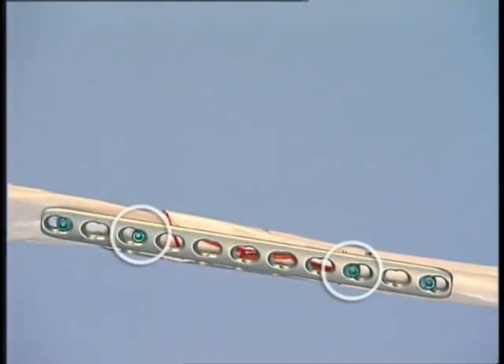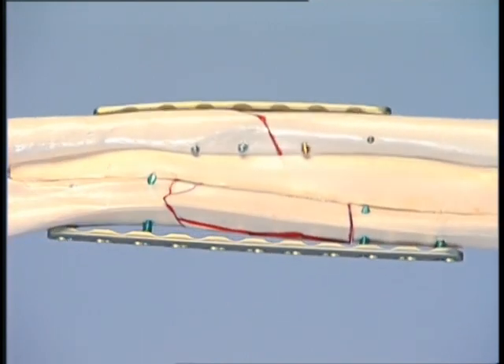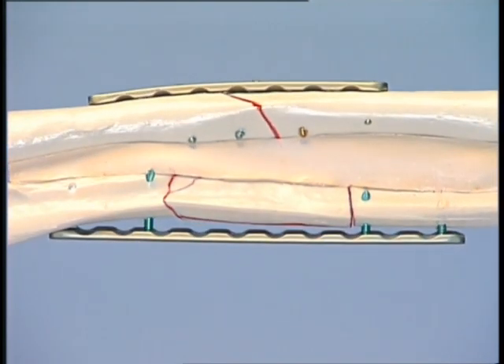Two more bicortical locking head screws are inserted close to the fracture area in the same manner. With two screws in each fragment, leaving one hole empty between the two, adequate stability to bridge the complex fracture is obtained. This exercise has illustrated how the LCP can be applied in two different ways: first as a conventional compression plate for the simple fracture of the radius, and then as a purely internal fixator to bridge the complex fracture of the ulna.